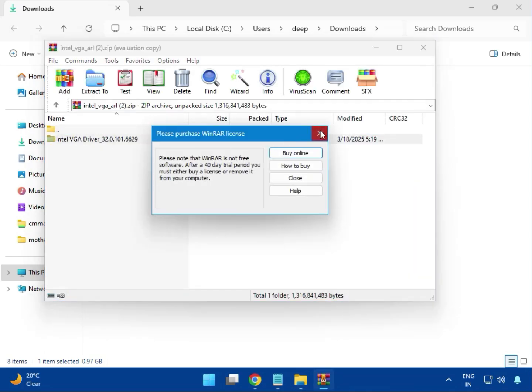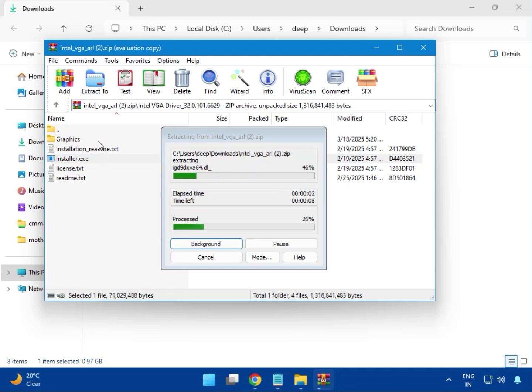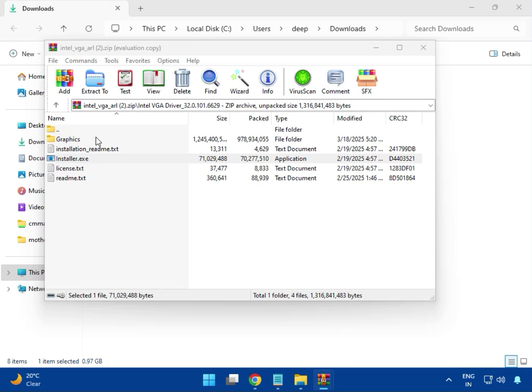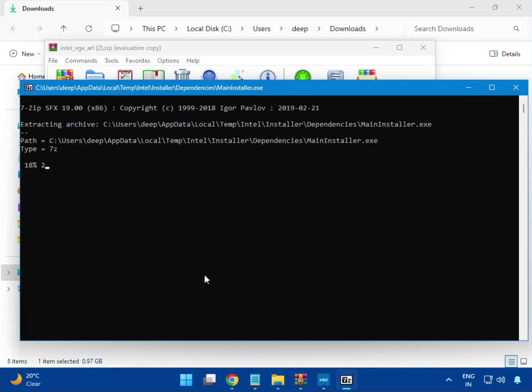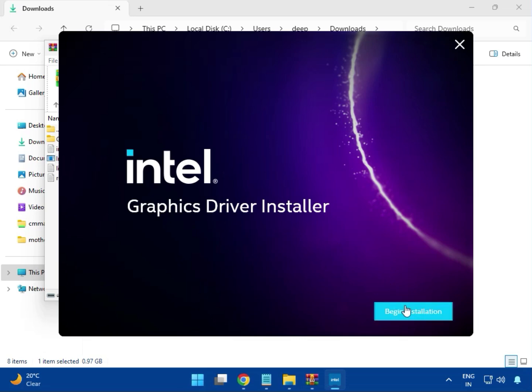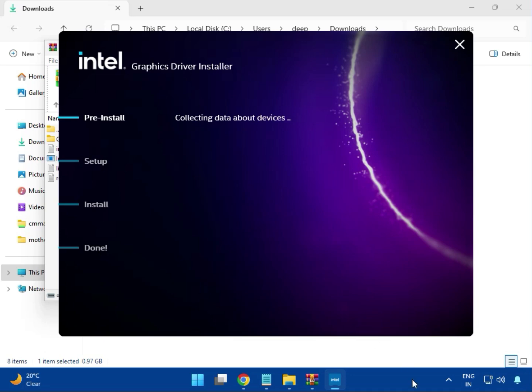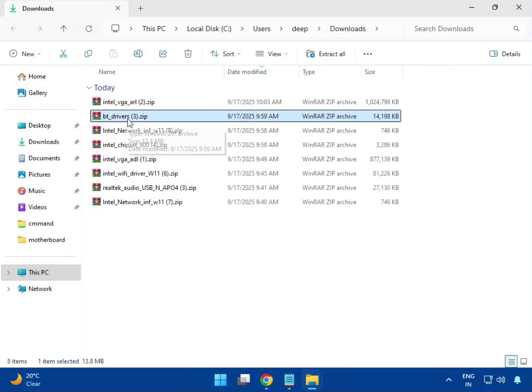Just double click to open. This will launch the driver installer. Click Yes for administrator rights. Now it is installing — please wait. It will take some time. Click Next, Next to proceed, then click Install. It will collect services, and then it's done. Click OK when completed, then close it.